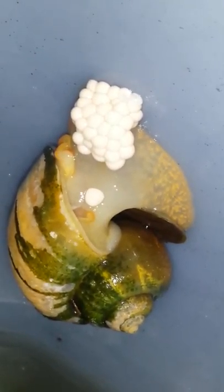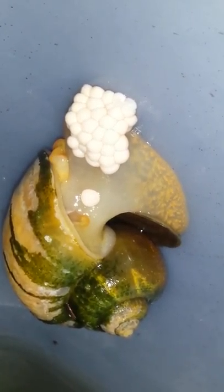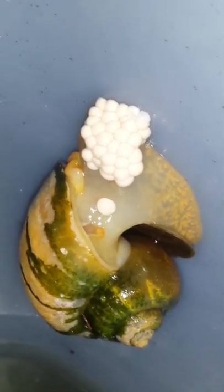Yeah, fascinating to watch. I think I've got about five snails up tonight. You can see there's a cluster there, snail laying eggs there, another cluster of eggs there. Look over there — there's a snail. Another cluster of eggs down a bit lower. That snail there laying eggs.